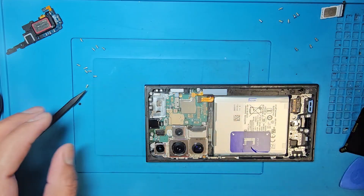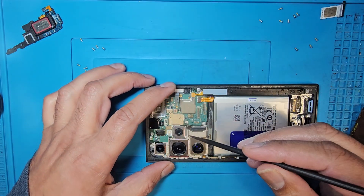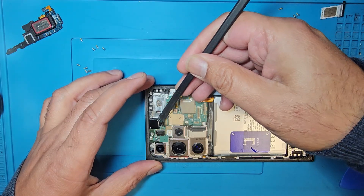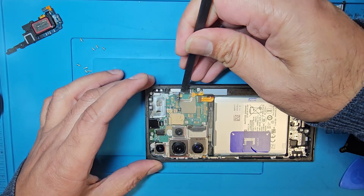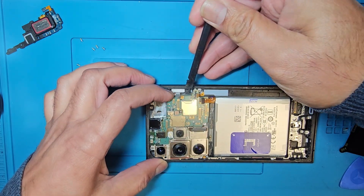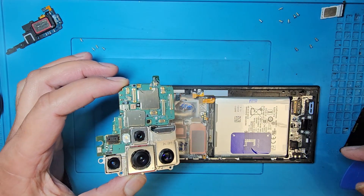Disconnect the LCD connector — this is the LCD connector — and the camera as well. Disconnect the front top camera first. Now the motherboard is separate.